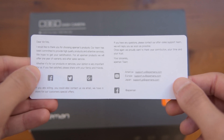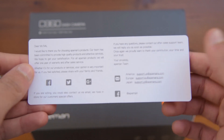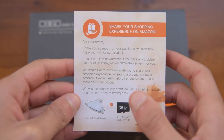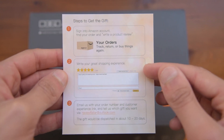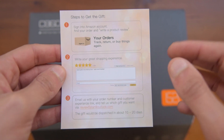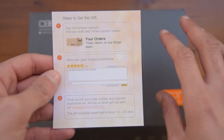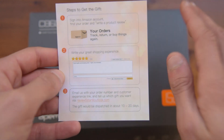On this paper here, basically all there is listed is that you get a one-year warranty with any Apeman product, and if you have any problems you can contact them on these emails listed. You also get this card here which basically states that you can get a free gift, either a 32 gig micro SD card or a four-in-one card reader, by writing down a review and sending an email to the address listed. I would not suggest giving a 5-star review just for the gift, since a review should consist of your honest opinions, and I would encourage you to write how many stars you actually think this deserves.